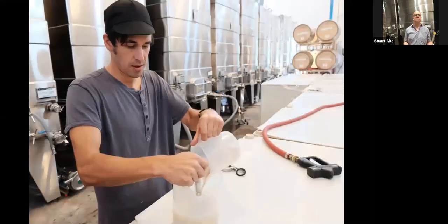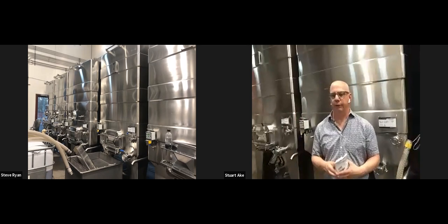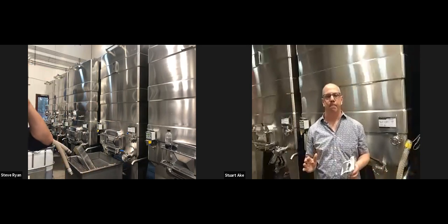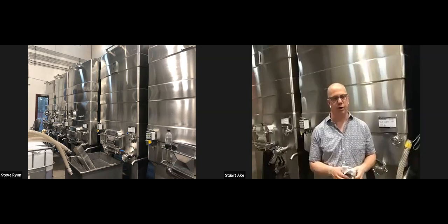There are different yeast strains we use during the process. We will often start with native yeast — there's yeast everywhere in the air and on the grapes when they come in. We'll often let the native yeast begin the fermentation, and some winemakers prefer to use native yeast the whole time. However, after about day two or three, we'll often introduce a cultured yeast strain.